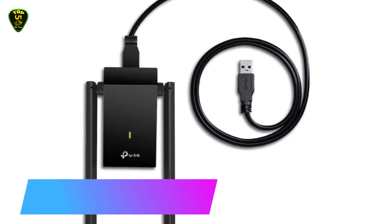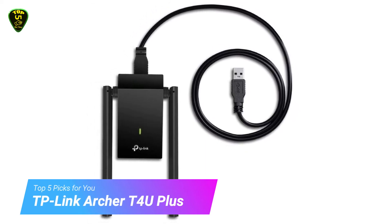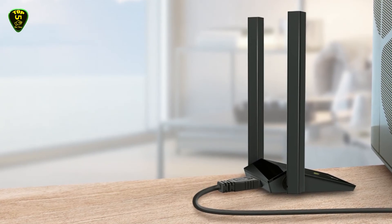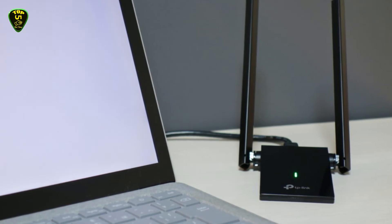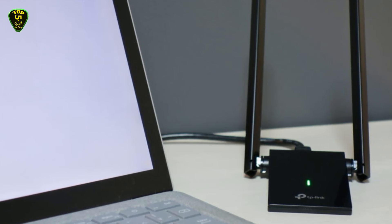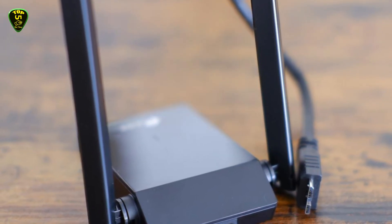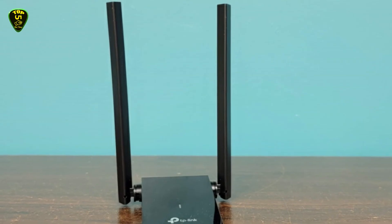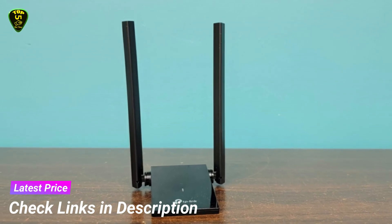In 1st place we have the TP-Link Archer T4U Plus. The Archer T4U Plus grants your PC access to 802.11ac technology while receiving Wi-Fi signals on two separate bands, boosting speeds up to 1.2 Gbps. Choose the 2.4 GHz band for web browsing, email, and social media, or switch to 5 GHz for gaming, HD streaming, and large file downloads. Two powerful 5dBi high-gain external antennas ensure stronger signal transmission and reception between your devices and router, even from farther away or across multiple walls and floors. Enjoy stable wireless connections and faster speeds without Wi-Fi drops and lag.